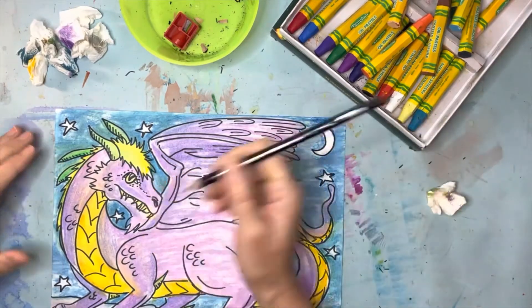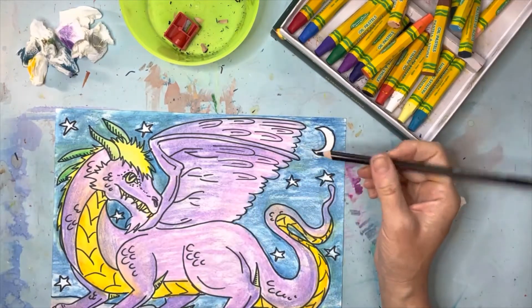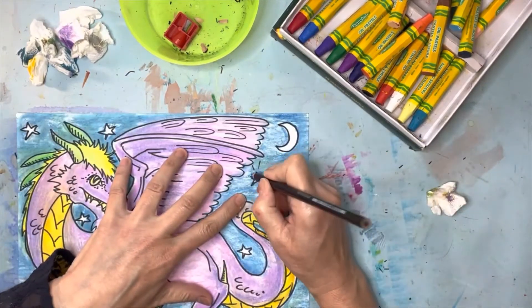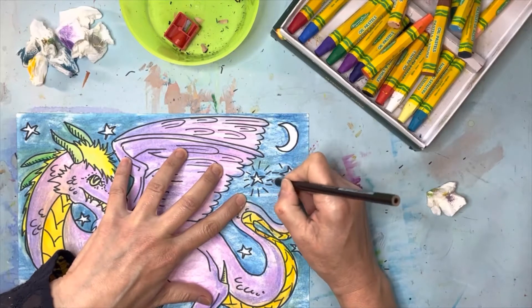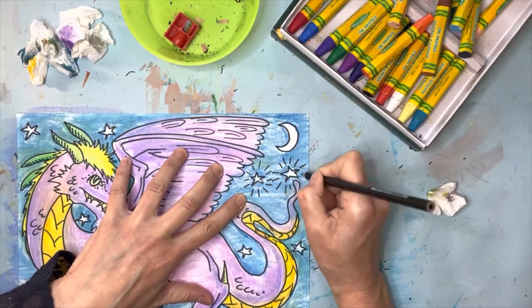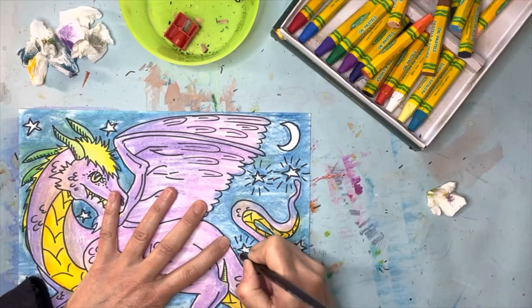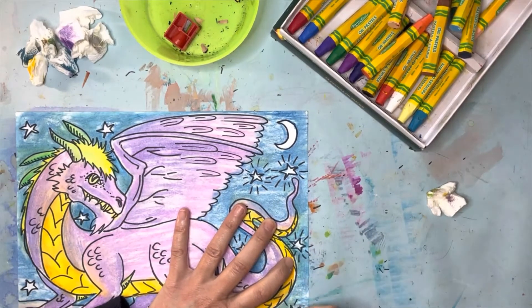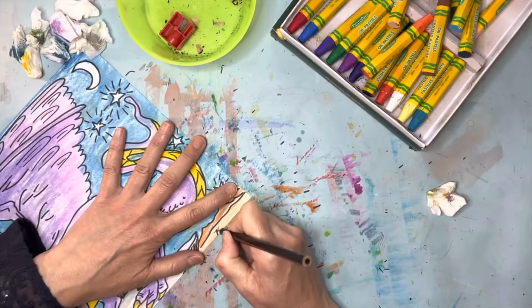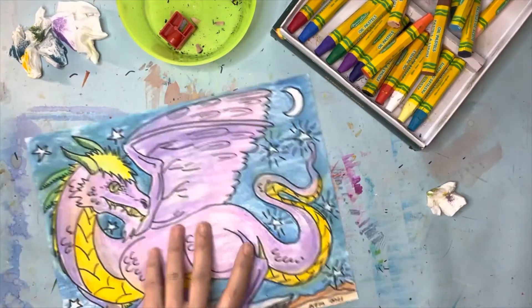The only time you would do it is if there's a line you can't see anymore, or if you wanted to add something else. For example, if you wanted to add some little lines around your stars — you can't do that with a Sharpie, it's going to hurt your Sharpie — but you can do it with a black colored pencil. So if there's any other details you want to add to your drawing, like I'm doing with this black colored pencil around these stars, that would be the time to do it. You can do that before or after you color, and you can also sign your name with a black colored pencil.